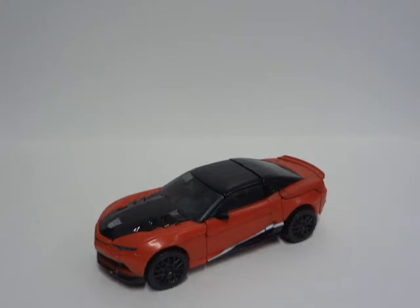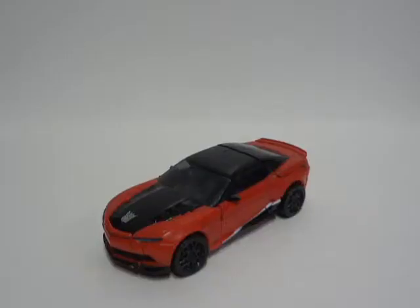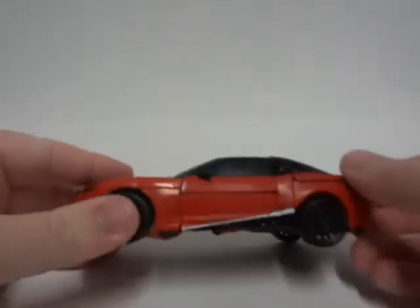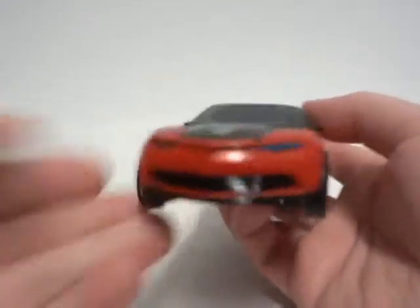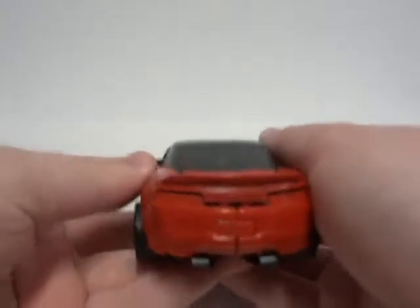Before I get on with the review, I have a few things to say about this mode. Now, time for the more professional way to show this off. As you can see here, Stinger is a Camaro. And to be honest, it's supposed not to be a Camaro. But all in all, it does look cool just for what it is. Paint apps here, not on the back, front — whatever. The top, some paint apps could have been there. But all in all, it is a very cool looking car.